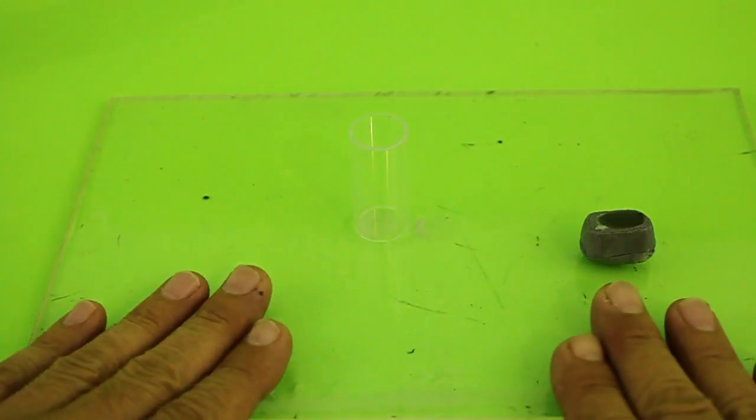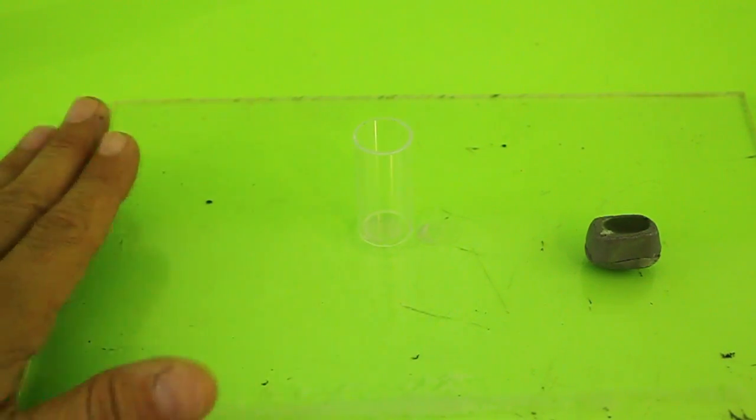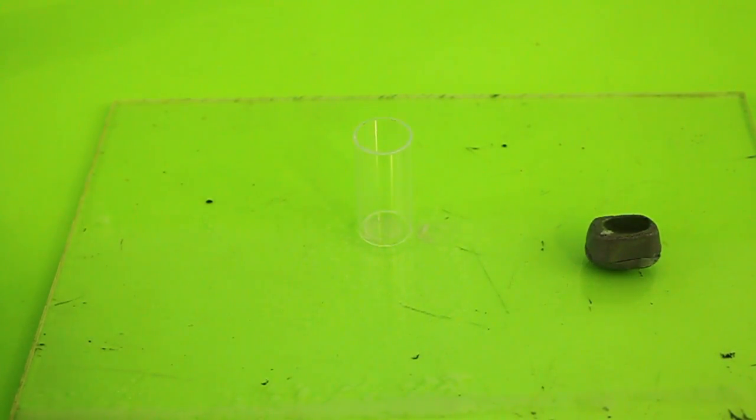You need a flat surface like a piece of plexiglass or a mirror, or something that is very flat.